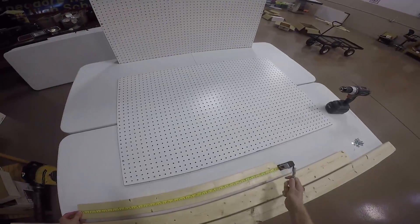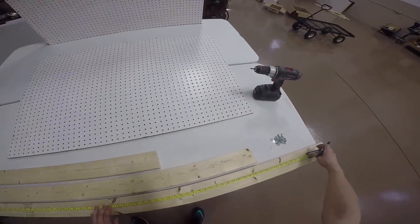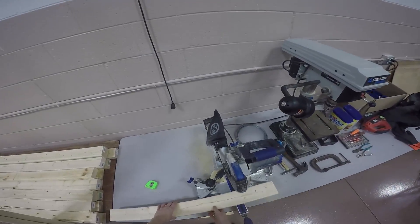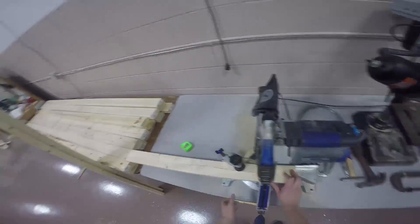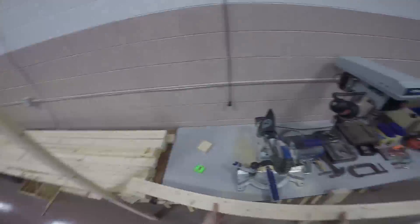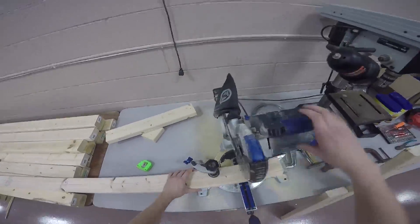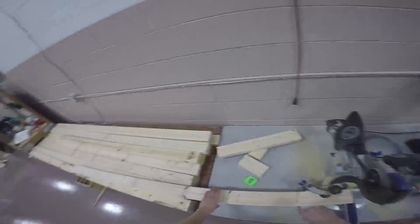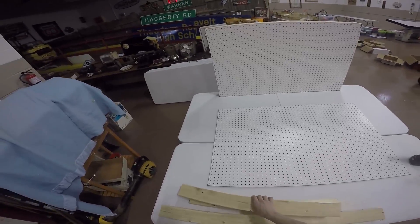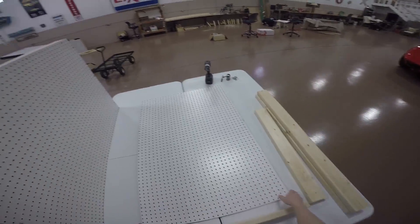First, measure and mark two 32 inch pieces of 2x4 and two 45 inch pieces of 2x4. Now cut these pieces with a saw. Next, arrange these 2x4s underneath the edges of the pegboard with the 2 inch side touching the bottom of the pegboard.